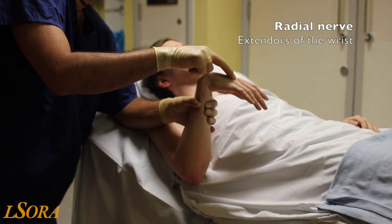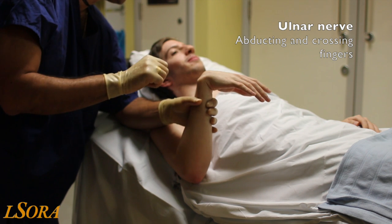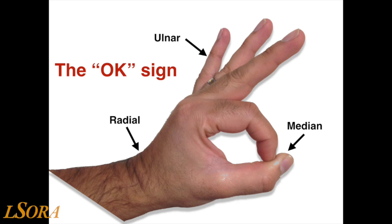The radial nerve is tested distally by looking at wrist extension, and the ulnar nerve by abducting or crossing the fingers. To test median, ulnar and radial nerves at the same time, ask the patient to perform the OK sign with the wrist extended. Inability to do all components shows that the nerves have been blocked well.